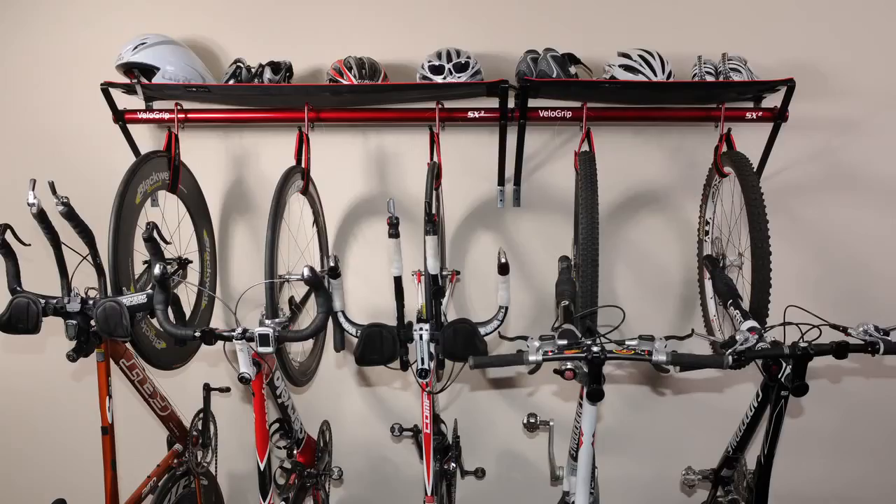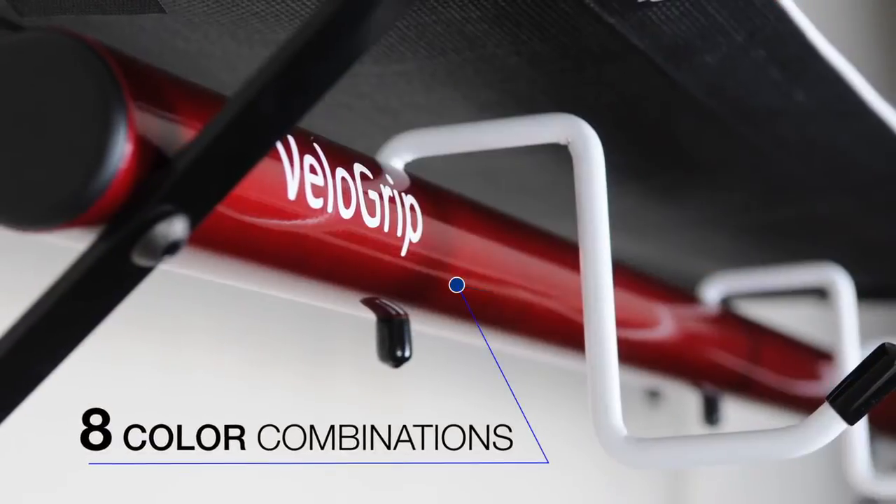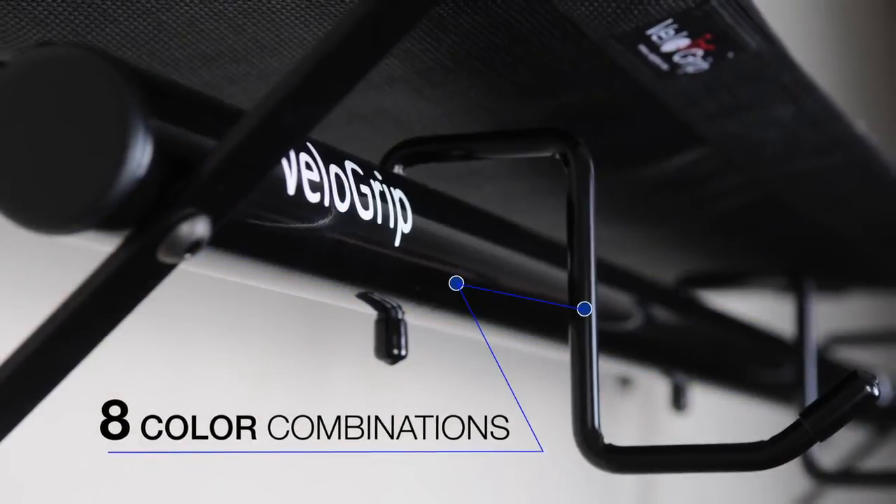Mount racks side by side to accommodate bikes for the entire family. Currently offered in eight durable powder coat color combinations.